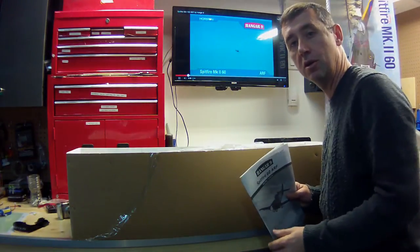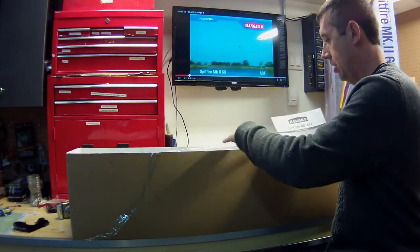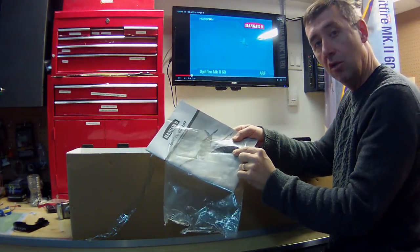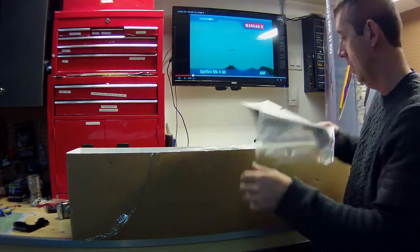Just a quick little note: if you're into the box here, the manual comes in a little bag. Within that bag is also the decal sheet for your cockpit, so just make sure you don't lose that when you're unboxing.